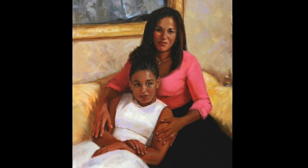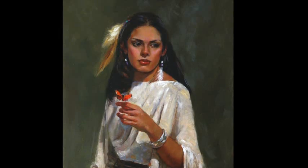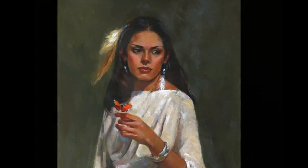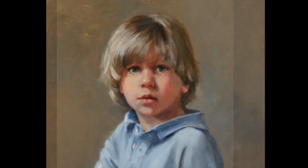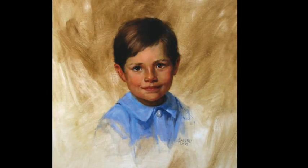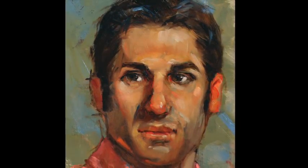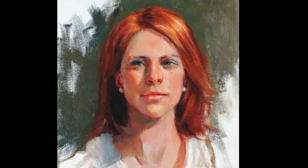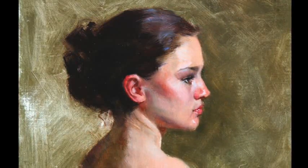Chris Saper is a portrait artist, teacher, and author of several skin tone and portrait books and DVDs. A faculty member of the Portrait Society of America, Chris has participated in many classes, panel discussions, critiques, and portfolio reviews, and has developed a solid insight on how to help artists successfully see and paint skin tones. You can find out more about her classes and artwork at chrissaper.com.